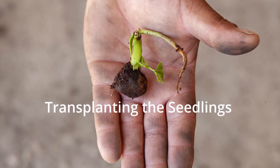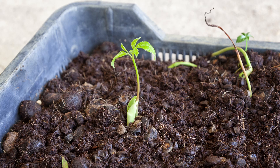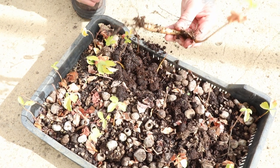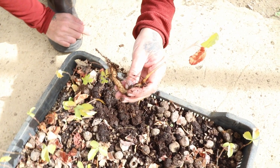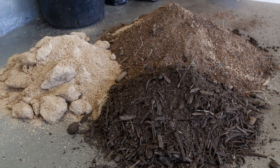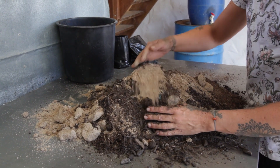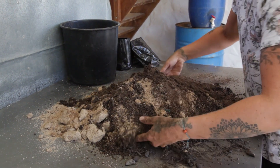Once the seed is germinating, wait until the first two leaves are properly out and the seedling is strong enough to be transplanted into plant bags. Don't wait too long, as the roots may start growing sideways, which will weaken the tree. Prepare your soil mix with some compost or other organic matter, some sand and some soil from your area. Make sure that the mix is not too heavy and sticky, as the tree roots will struggle to develop well.